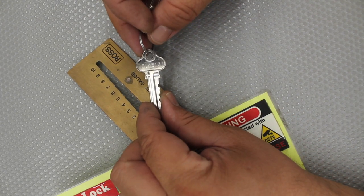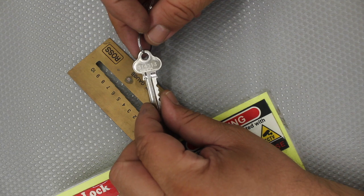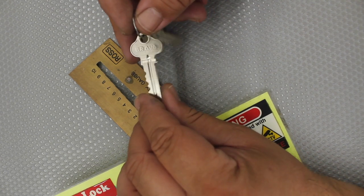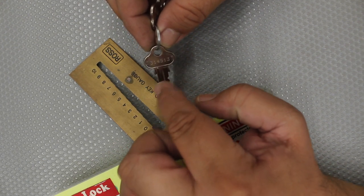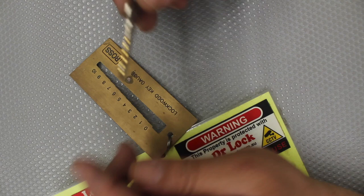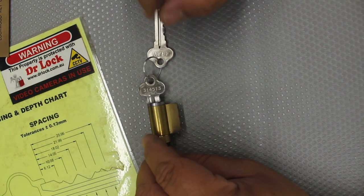With keys like this you do have to be careful — if someone catches a glimpse of that number, they could go away and duplicate another key without you knowing, simply by remembering a six-digit number. Also note that sometimes the code isn't perfectly accurate; there may be a high or low pin, so even cutting to code you might not get it exactly right, or it might click in the lock or not work at all.